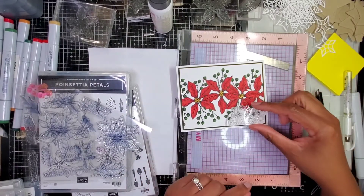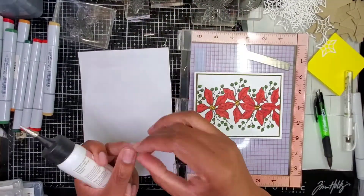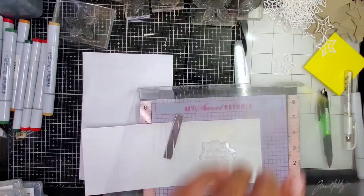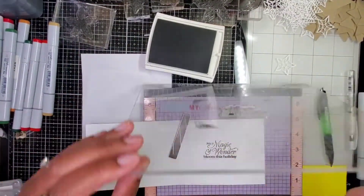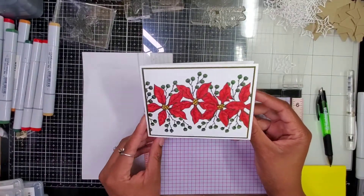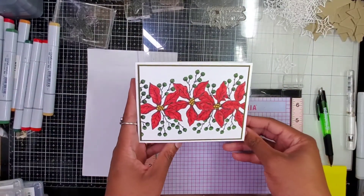Y'all know how I do — I'll make this like a little tag and then have some string, but again, simplicity and I'm trying not to go against that. The magic and wonder bloom this holiday. This could be great for someone who isn't too, too into Christmas, but who possibly likes to garden or likes flowers.